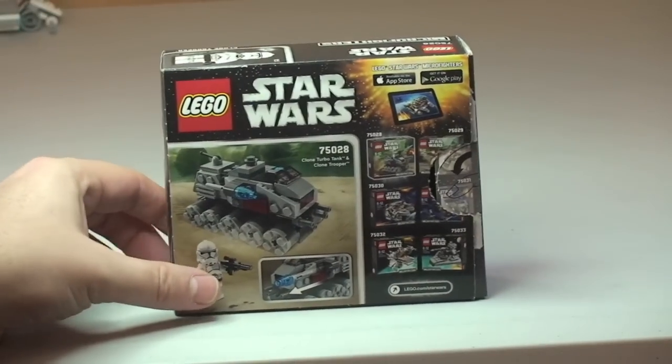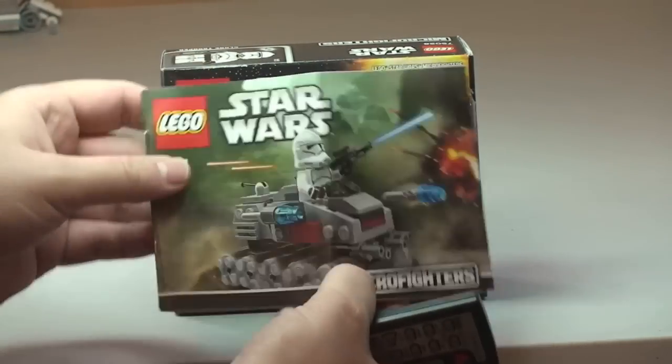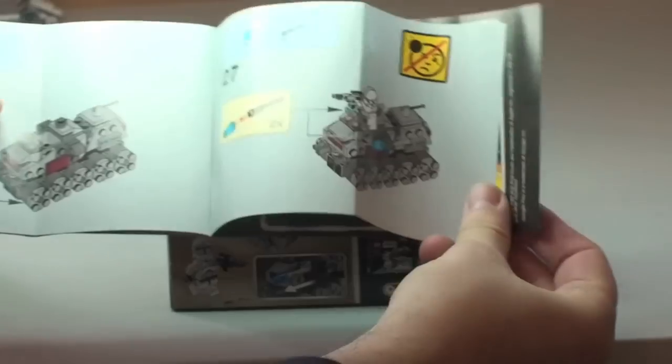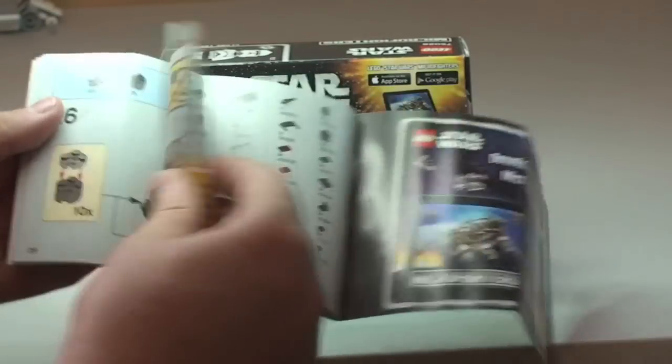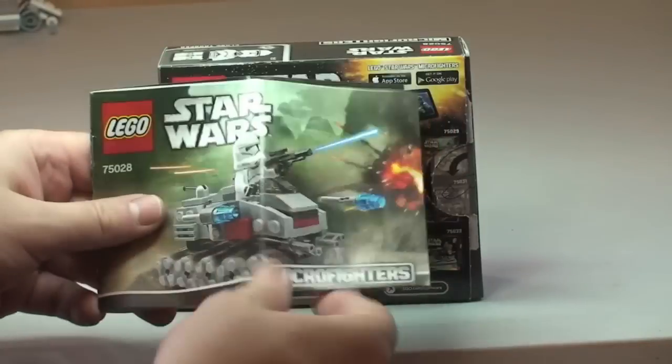For those of you who are interested, here's the front and rear of the box. The manual is one of the smaller size manuals, as expected for a Micro Fighters set. We have a total of 29 pages of build.